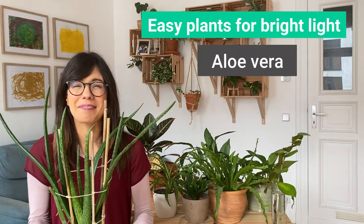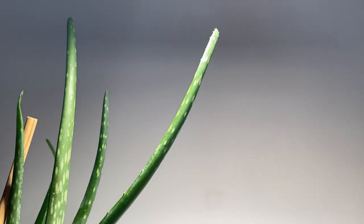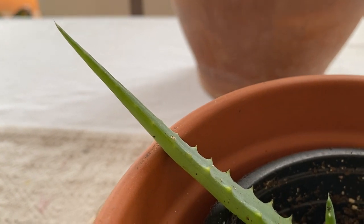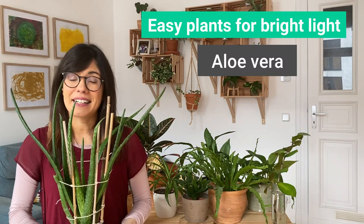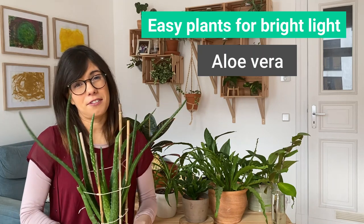The Aloe Vera is super beautiful and also very helpful. We can use the gel of the aloe for skin irritation, hair care, and many more things. This will be a very easy plant in a room with bright light conditions. Again, this is a succulent, so make sure that you don't water very often.